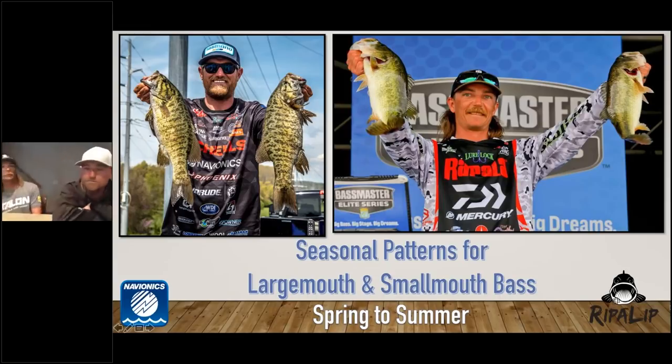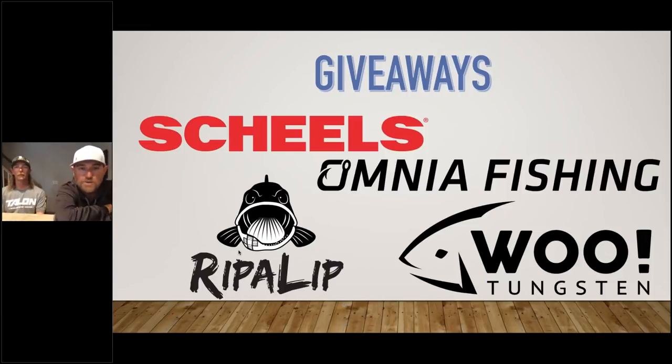We got some giveaways for this one: a Shields gift card for $50, an Omnia Fishing gift card for $50 online, and Rip a Lip stepped up big time sponsoring this. They've got a nice prize pack — some electronics covers and app access. Woo Tungsten also has a largemouth and smallmouth tungsten pack. We're going to pick four or five people at random and notify you via the email you used to register for this webinar.